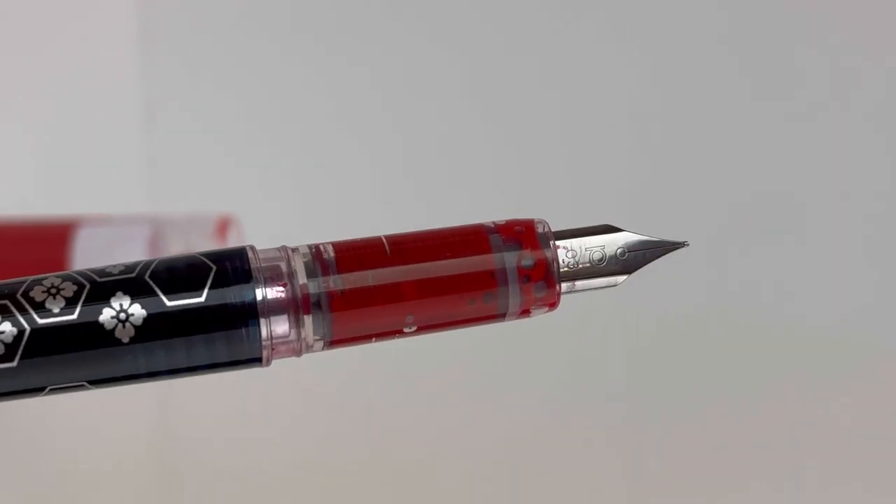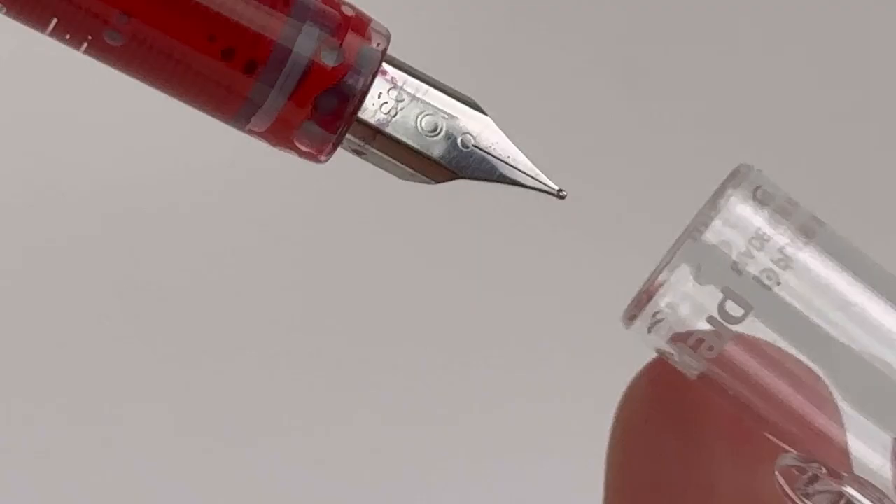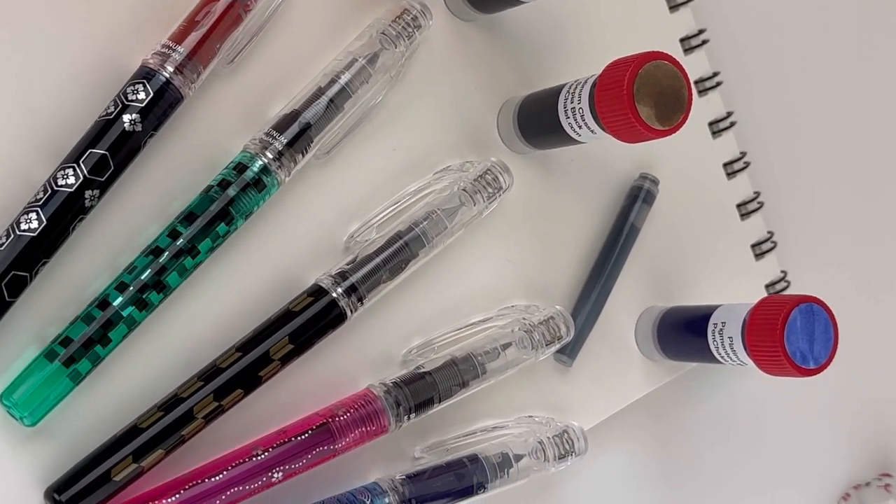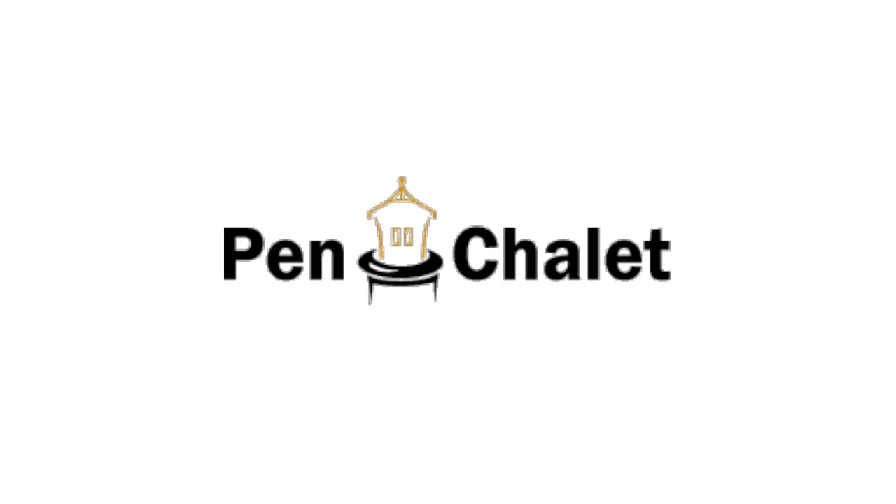We hope you enjoy this video about how to ink your Platinum Preppie fountain pen. It is just one of the great beginner fountain pens, and one that people tend to hang on to even once they're used to using all sorts of pens from all brands. Visit Pen Chalet for more info.